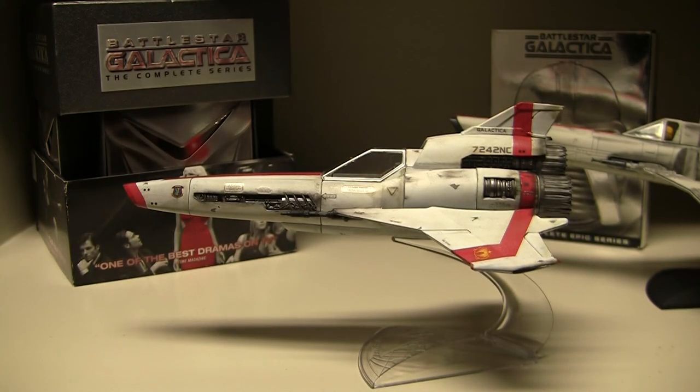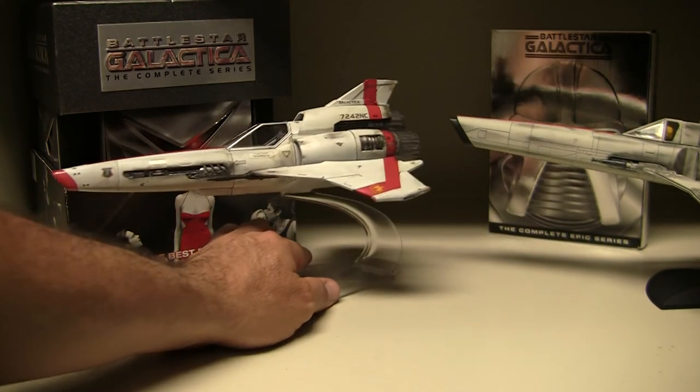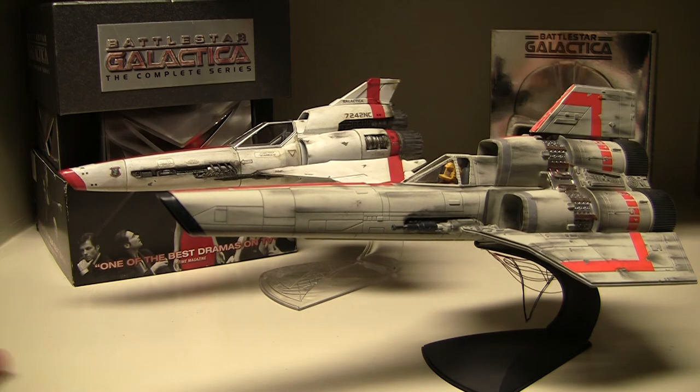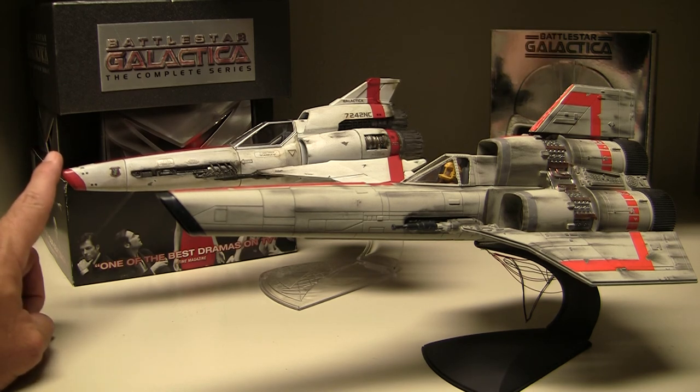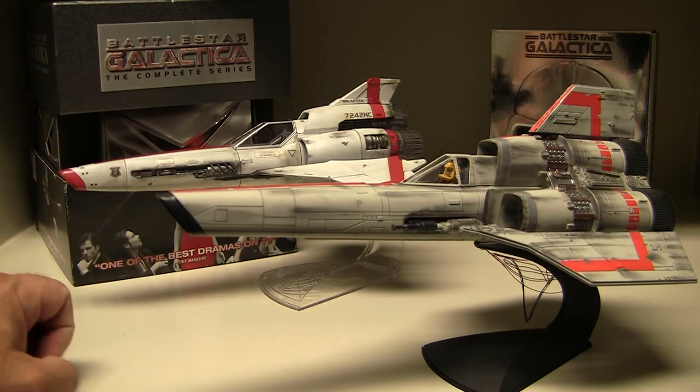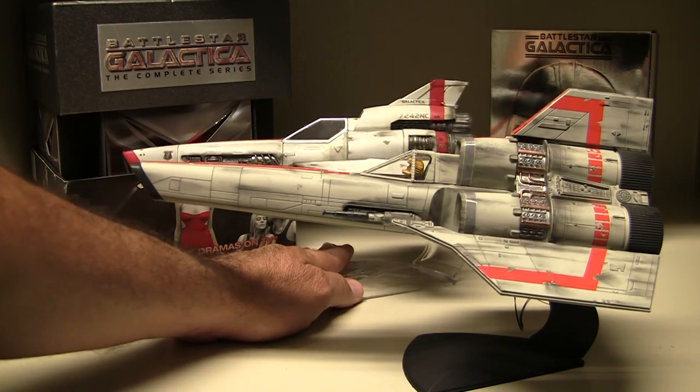I did not include LED lights on the Mark 2 because it was just a lot of work. If anyone has questions about where to get LED lights, I can research and give you the website. I love these models and I'm very proud of building, painting, and weathering them. I had a lot of fun. This model took about two weeks, while the Mark 1 took over three weeks because of the LED lights and all the extra work involved.